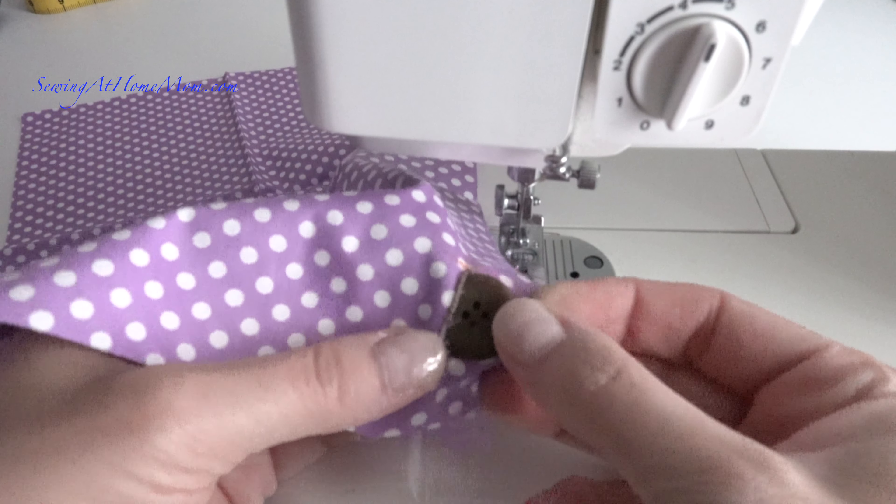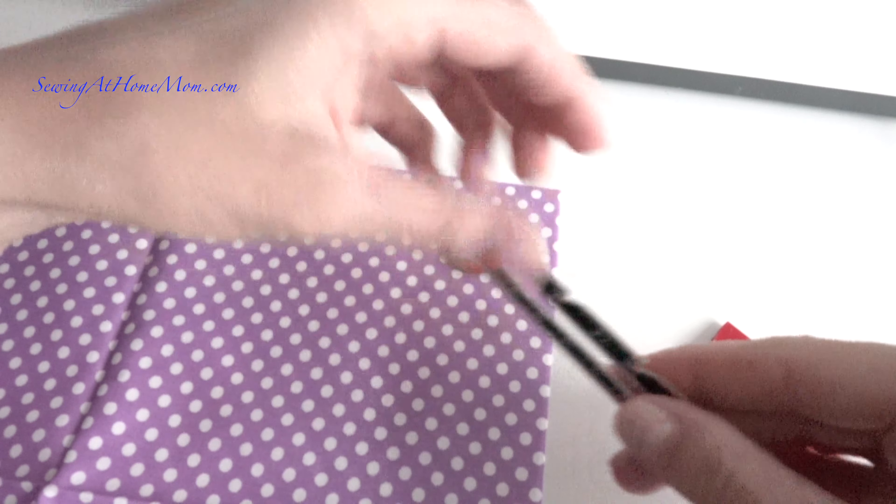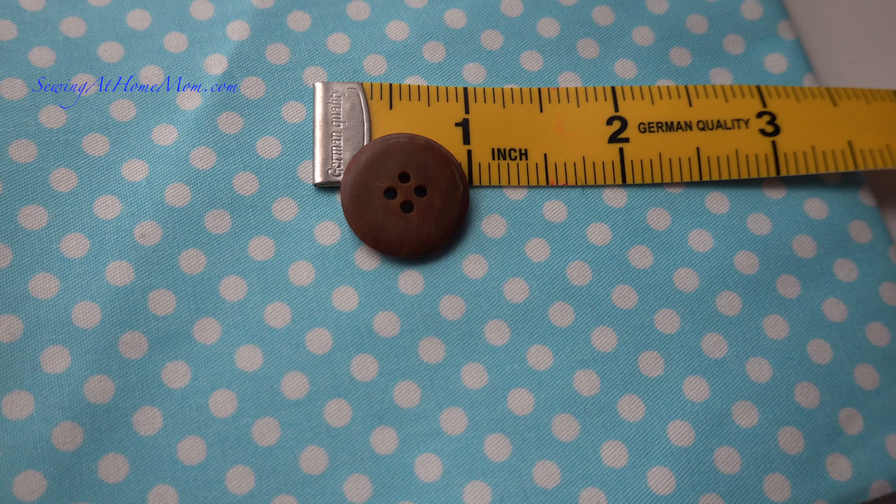Here is a video on how to make a standard buttonhole, also known as the square buttonhole, on a sewing machine. Welcome back to my channel. I am Alice from SewingAtHomeMom.com.